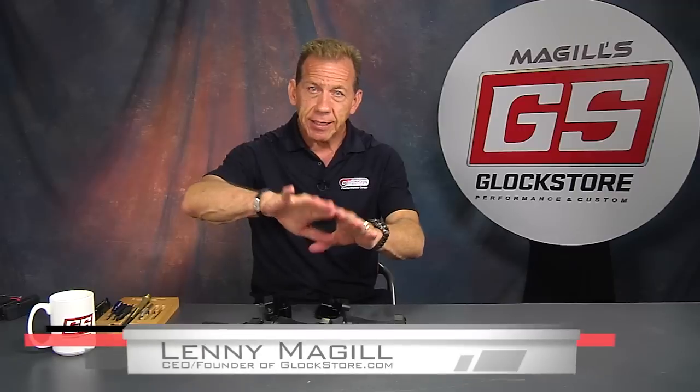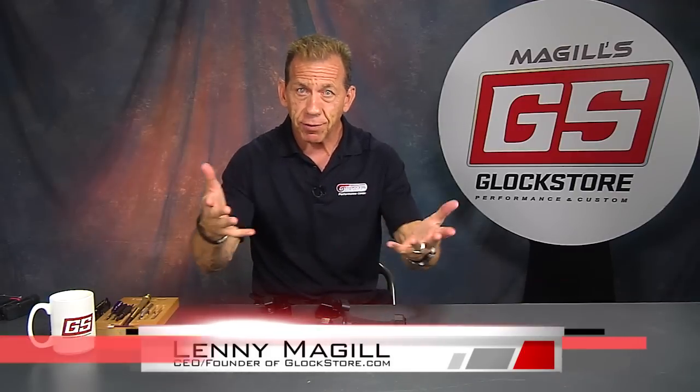Hey, it's Lenny McGill with the Glock Store Performance and Custom Shop here in San Diego, California. Every time I see a product that I like, I like to share it with my friends, and you guys are my friends, so I appreciate you taking the time to watch this video.